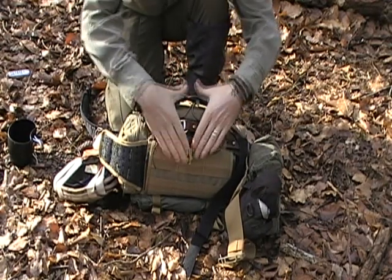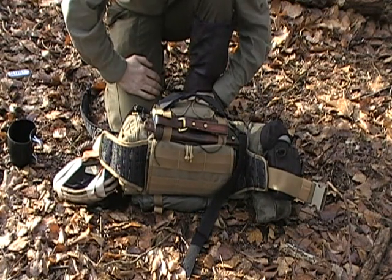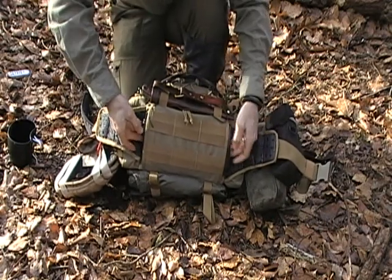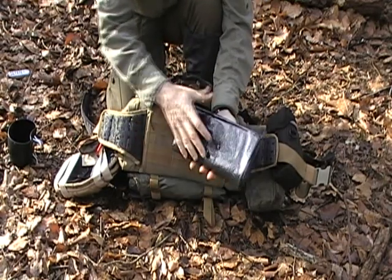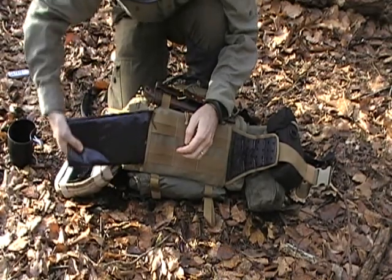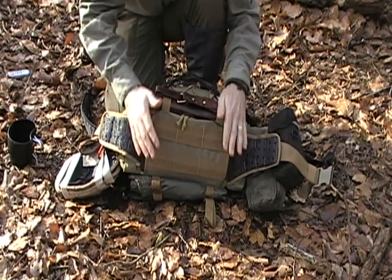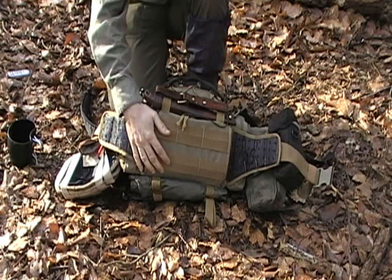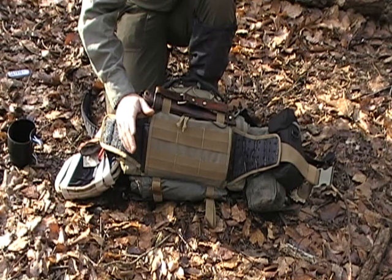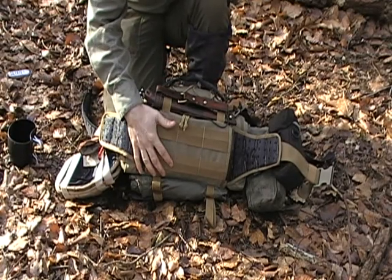Also on the back of my pack where it's against my body, it's not in full view when I'm walking through public areas or woodland. In the back of this pack I carry two very large heavy duty rubble sacks or bin bags. I use them for lots of reasons: as emergency bivy bags, for collecting leaf litter for making my bed, for collecting wild edibles, as emergency ponchos. There are 101 uses for a heavy duty bin bag.